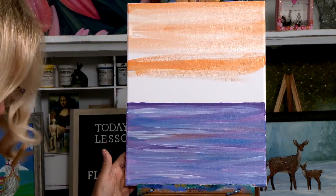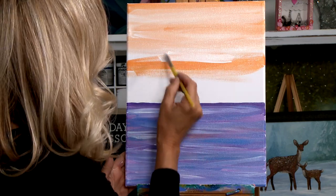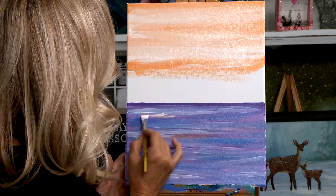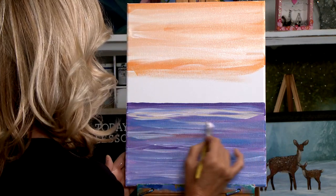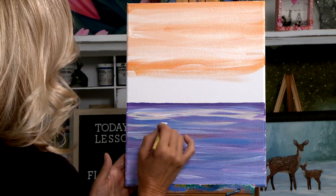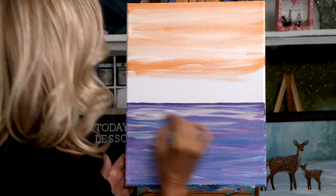When we get done with this part we're going to take it outside and let it dry for about 10 minutes. Sometimes you drip and it's just best to come across and blend that in. Even that peach color is pretty. And that can be reflecting the sky into the water.